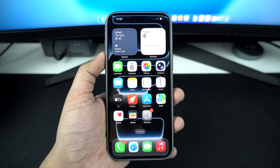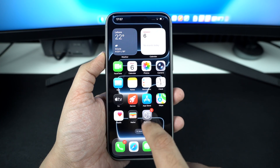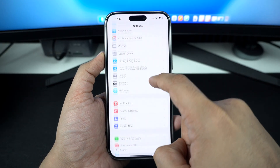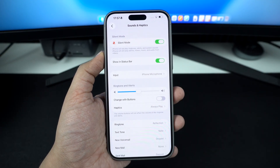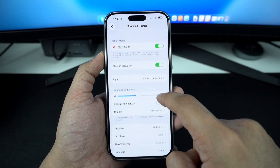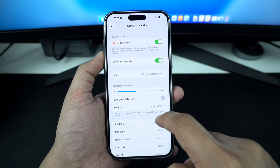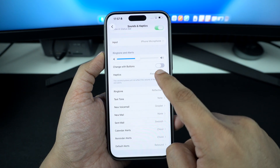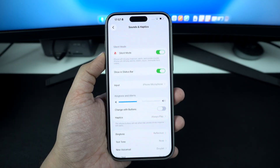Another quick way of enabling silent mode is through the settings app. Open the settings app, tap on sounds and haptics, and here, turn on the toggle for silent mode. You can also fine tune your sound settings from this page — you can show or hide the silent status from the status bar, control vibration, ring tones, and whether your iPhone vibrates while on silent mode.